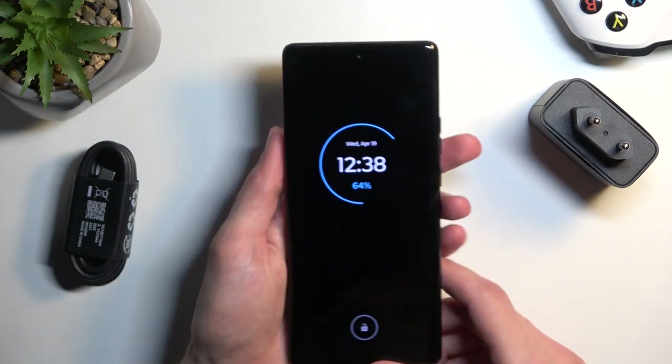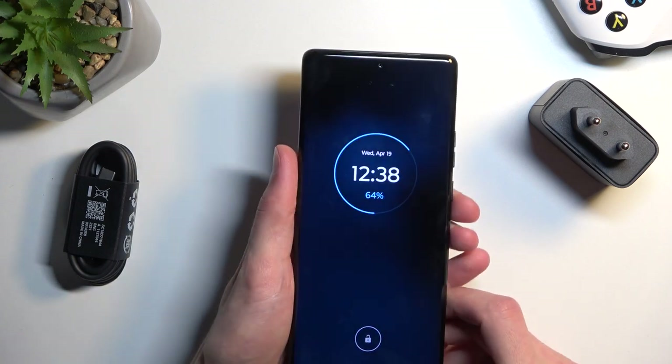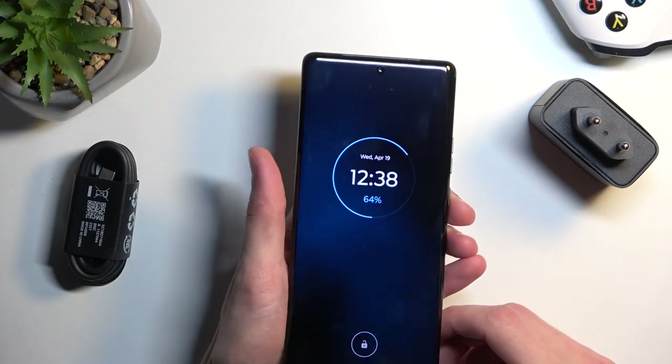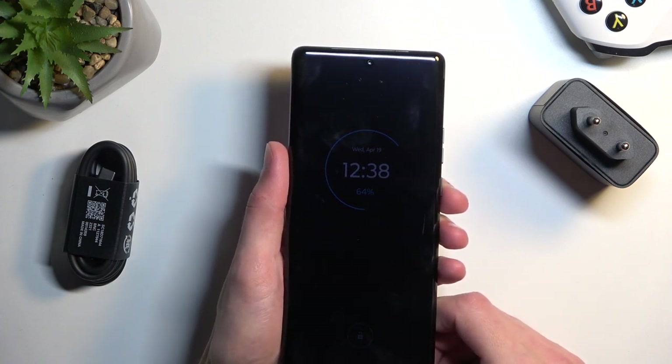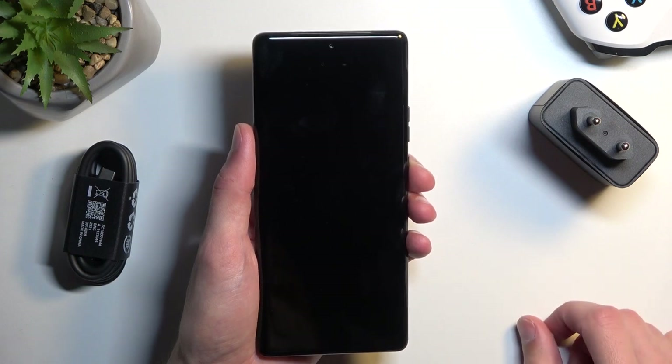At the front we've got a 60-megapixel wide sensor for our selfie shooter, which can record at 4K 30 and 4K 60, as well as 1080p.